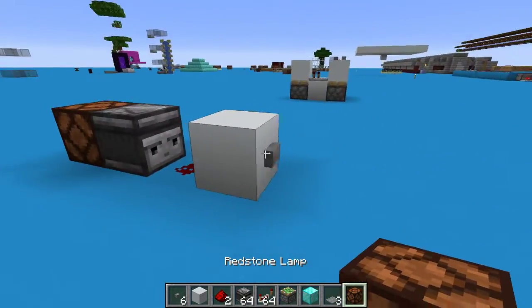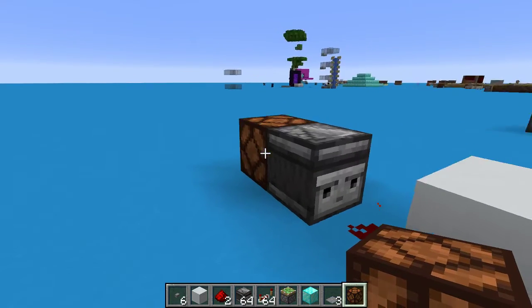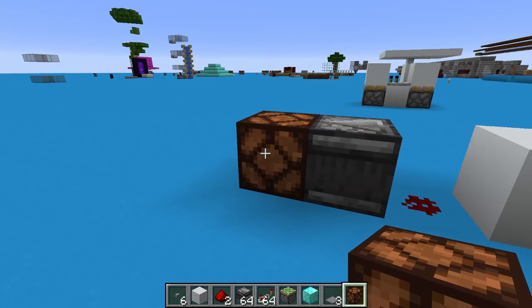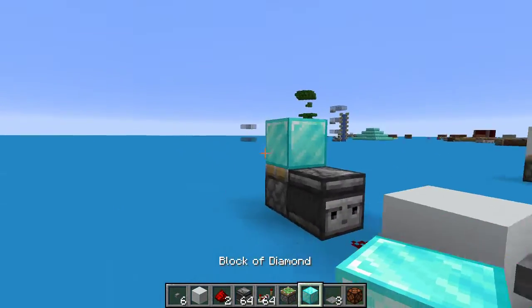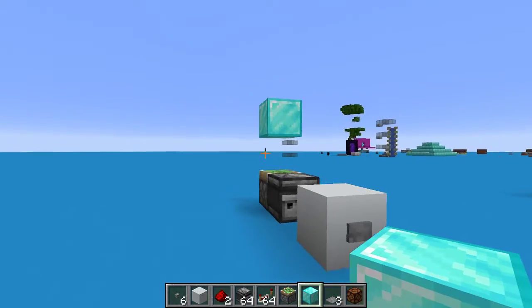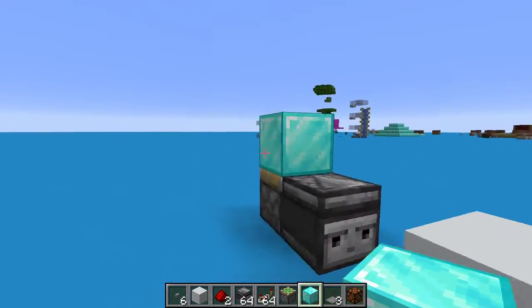If you hook up a lamp here, you'll see that it goes on and off, and then on and off again. So that's an issue for certain Redstone devices, such as the block that a piston leaves behind — you use these for piston doors and things like that.